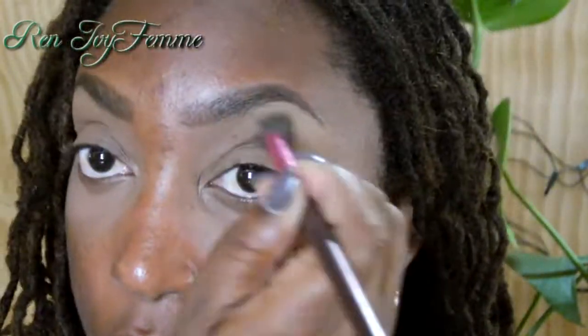Next I'm going to do my highlight. I'm going to use a mixture of Beaches and Cream and Vanilla Bean — I just wanted something a little bit brighter. The Vanilla Bean is lighter than Beaches and Cream, and I use that in a patting motion. Once I've patted most of the color in, I blend it down into my transition color.